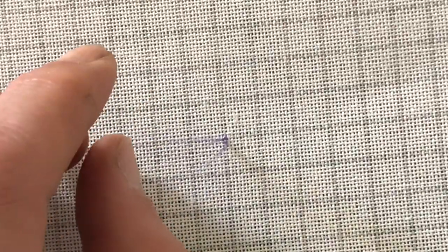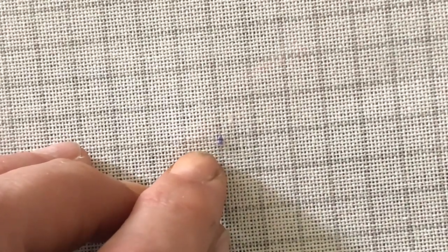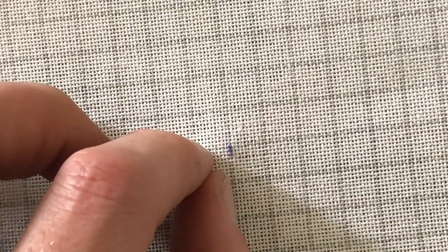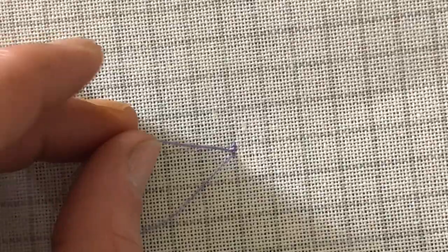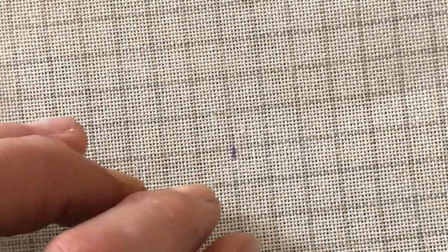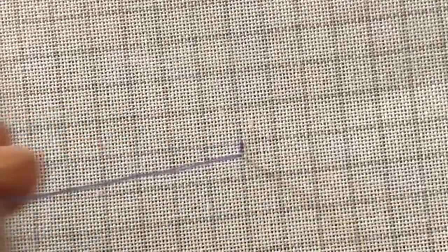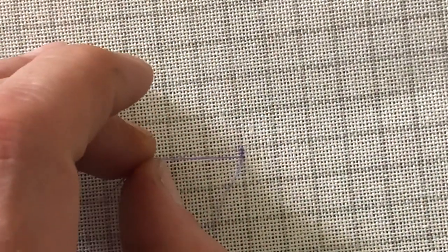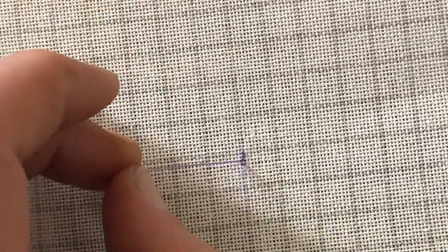I'm not sure how clear this colour's showing up on your screen, but hopefully you can see the stitches I'm doing on there. When I'm putting the needle down, I like to hold this end here just to make sure that it stays pretty neat. I do have a habit sometimes of forgetting to let go and then end up unthreading the needle — but that doesn't take too long to redo. So that's that — we just get on and start stitching.